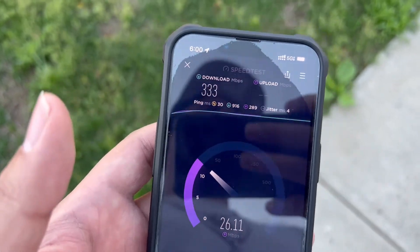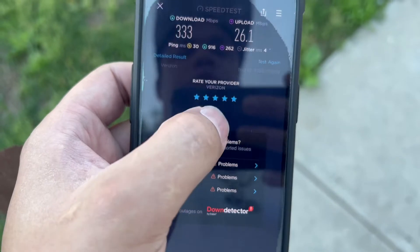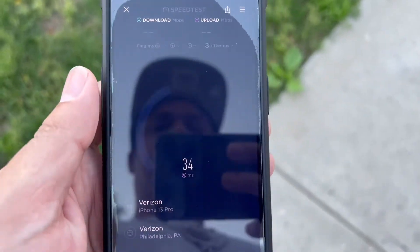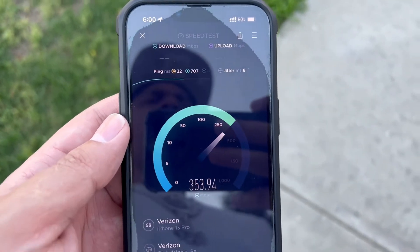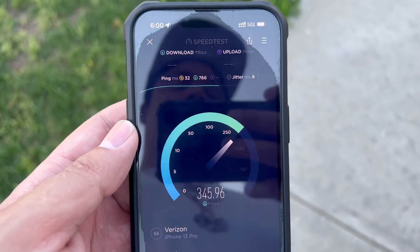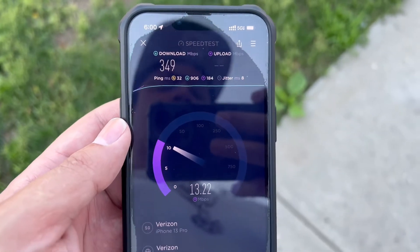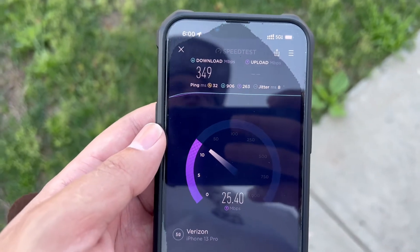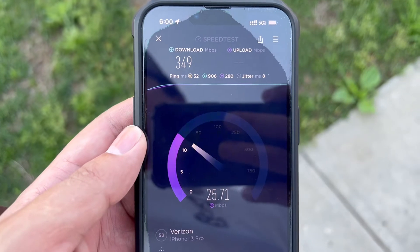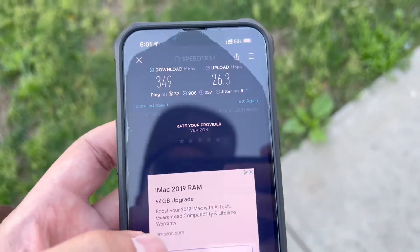...and you're not connecting to it, then I gotta call your bluff. This is the iPhone 13 Pro, and this phone does not connect to millimeter wave — that's falsified information on their website when it says get up to 3 gigs down. I already tried it on the S22, tried e-SIM, tried physical SIM, tried everything — still can't connect. This myth is busted.